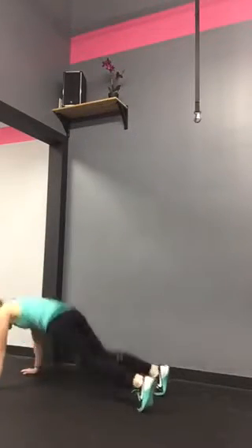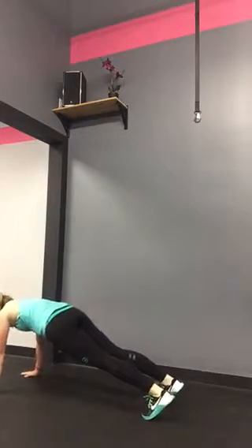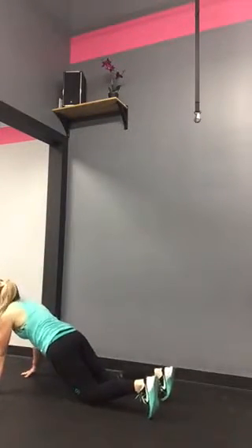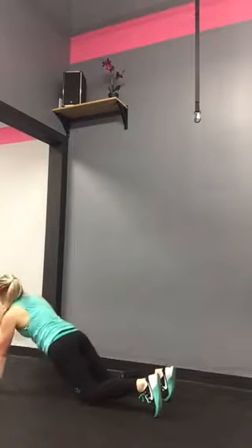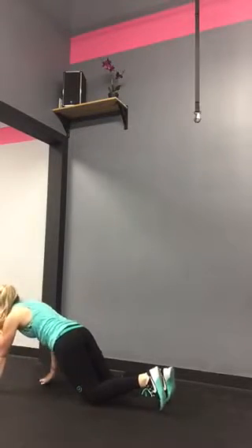When you get to your center line, you and your partner are going to do ten push-up high fives. You're going to be in your push-up position — you can be on your knees. Push up first, then alternate hands high fiving. Both right hands start, then left hand. That is round one.